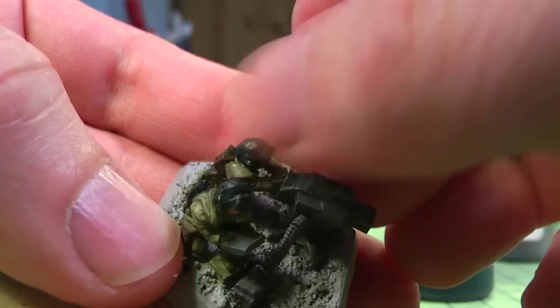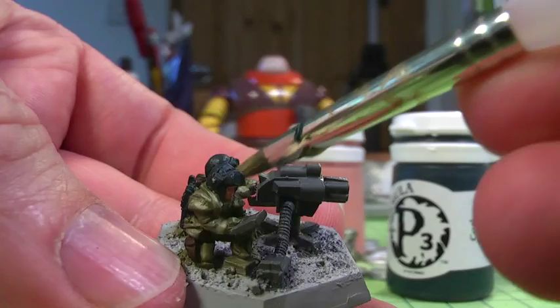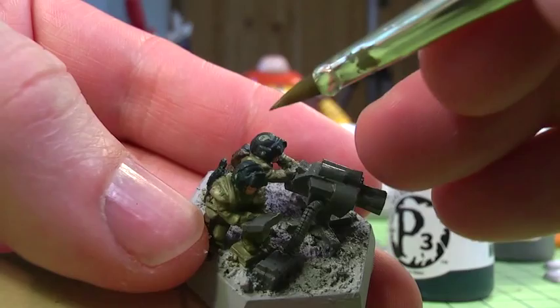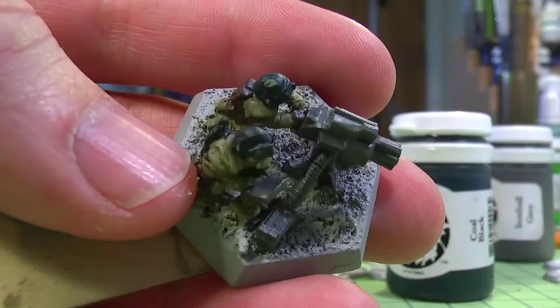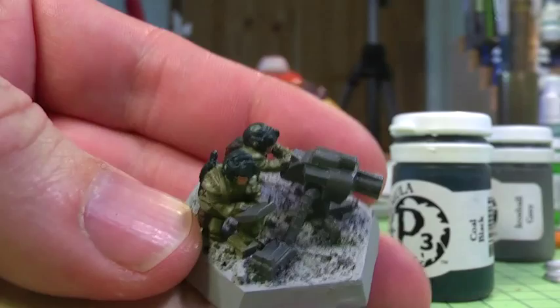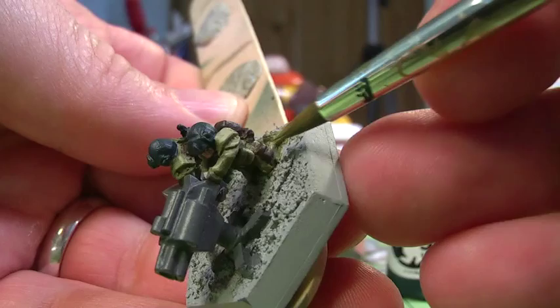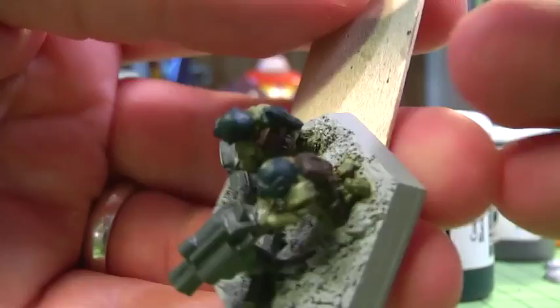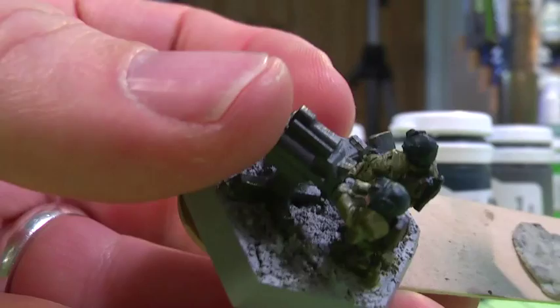My rough and ready approach to adding highlights is beginning to give them some definition, and I've now accidentally painted onto his helmet so that's going to have to be sorted out. Here I've used an even brighter shade of Thrall Flesh, probably neat Thrall Flesh from my wet palette, and I'm just doing right along the highlighted edges to give them that extra bit of sharp definition. It's going to be washed over with an ink wash, so any really bright looking edges are going to be toned down. In a way you need to make a model look a little bit more cartoon bright when you're going to tone it down later with a full brown wash.